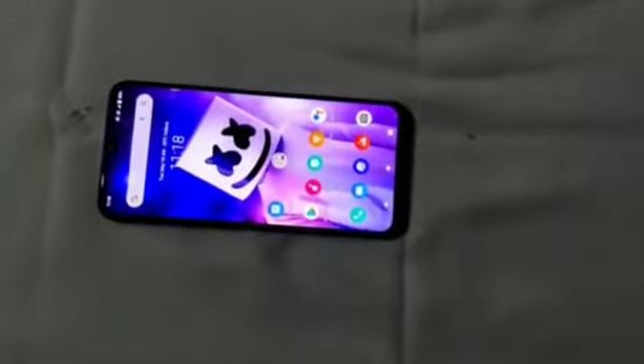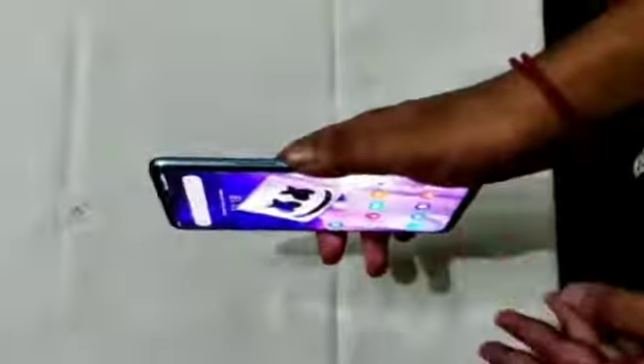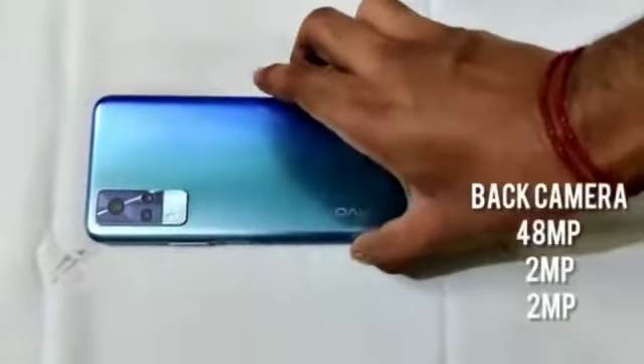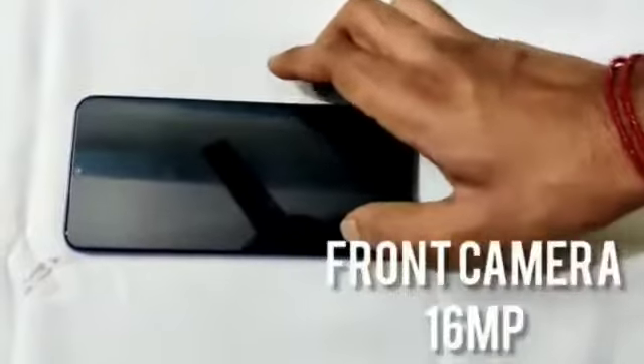We are going to get the Vivo Y31. Face was successfully set up on the phone. Fingerprint on the side button. The first camera is 58 megapixel, second is 2 megapixel, third is 2 megapixel, and the front camera is 16 megapixel.